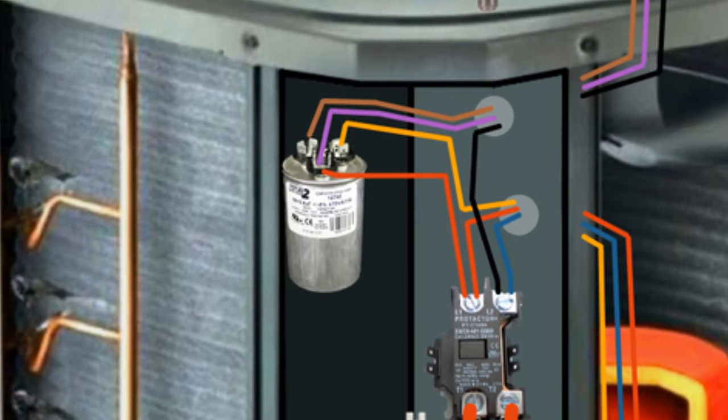That capacitor is what helps the motor start and run efficiently. If the capacitor checks out good, then you know that you have proper voltage getting to the motor, so the condenser fan motor is bad. If the fan blade doesn't keep spinning after you nudge it, the capacitor could still be good, but check it anyway. If it's good, the condenser fan motor is bad because it has power to it but it's not spinning.